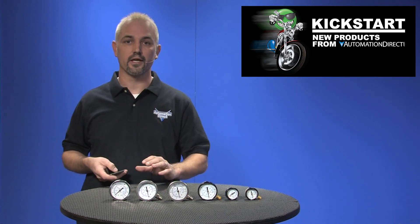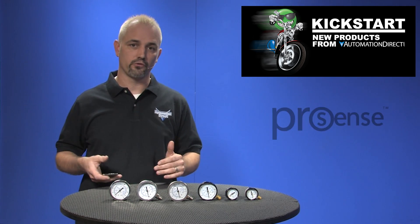Welcome to Kickstart where you get to see new products here at AutomationDirect. Today I'm going to show you our new general purpose pressure gauges from AutomationDirect's brand ProSense.